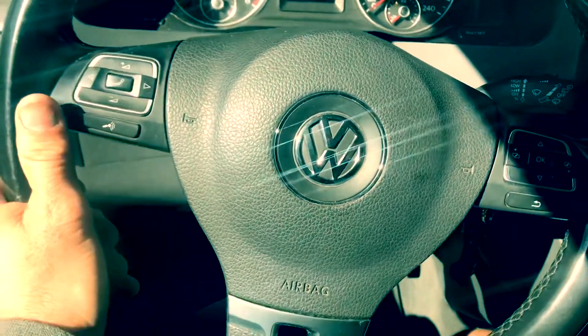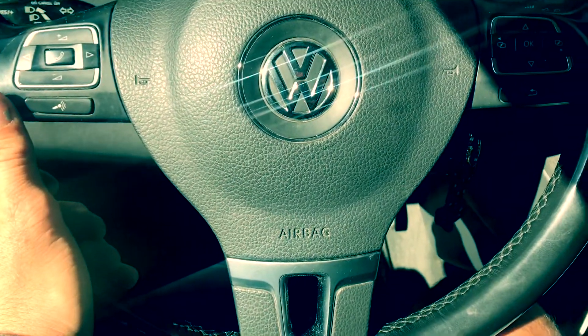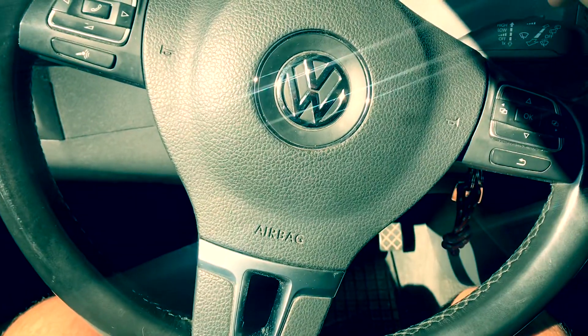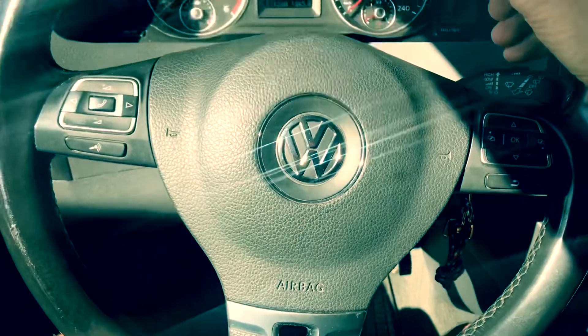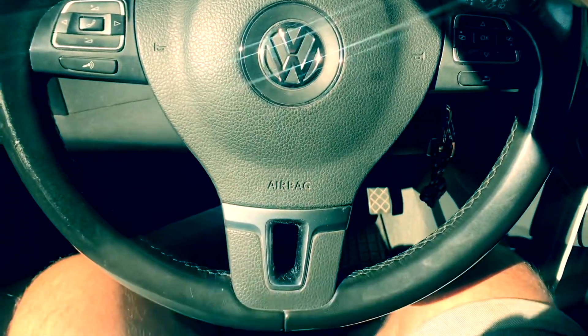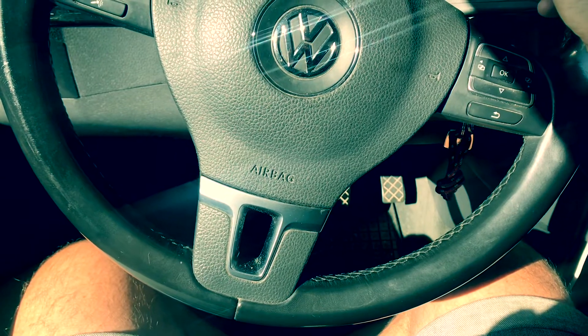I've done about a thousand miles in this now since, and it's just a little bit annoying. Instead of the steering wheel being dead flat, it's just a little bit to one side. Maybe yours is to that side or the other side, but I'll just show you how we can sort that out. At the moment the steering wheel is probably less than about five degrees off to one side.